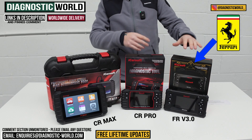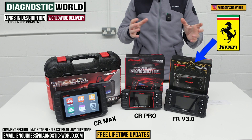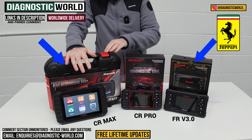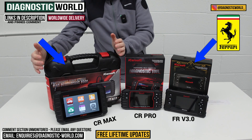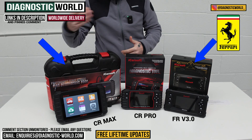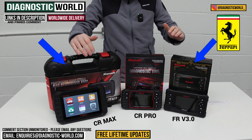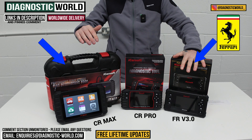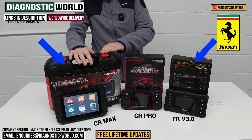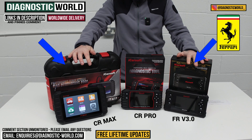If you want Ferrari coverage plus other manufacturers, the CR Max is the one. You don't need to carry the whole case — just take the tablet with the OBD2 connection cable. For Ferrari only, go FR version 3.0; for Ferrari and other makes and models, definitely the CR Max. Either way, one of these two tools will serve your needs well.